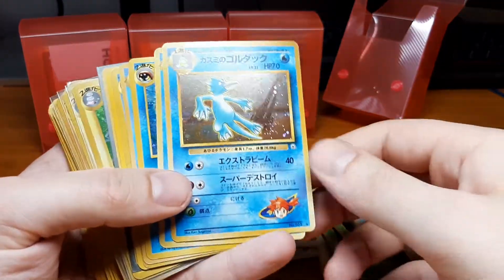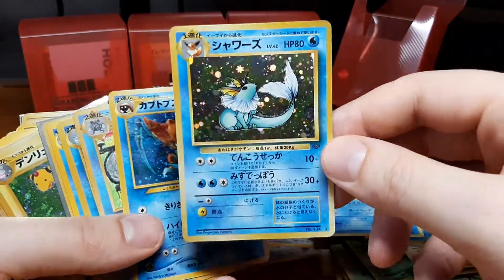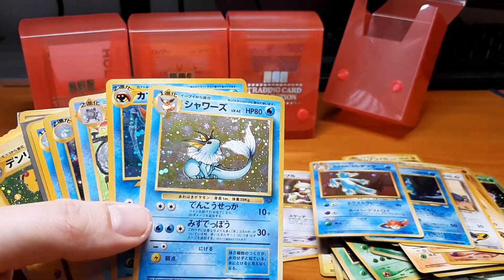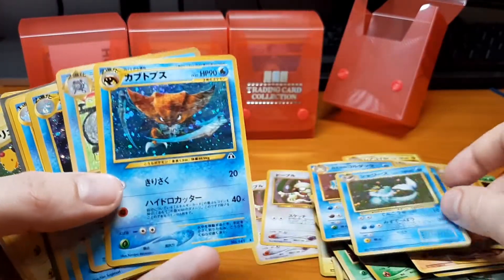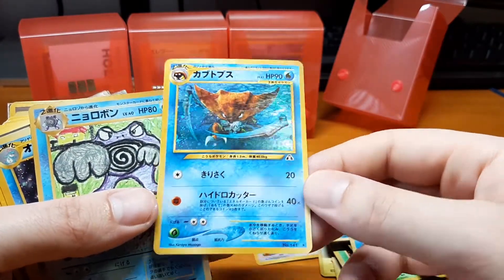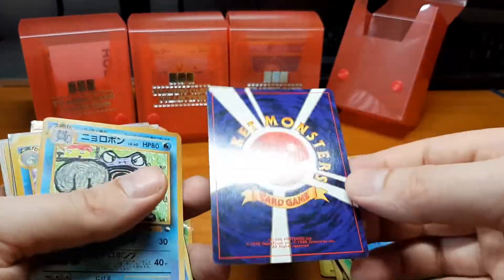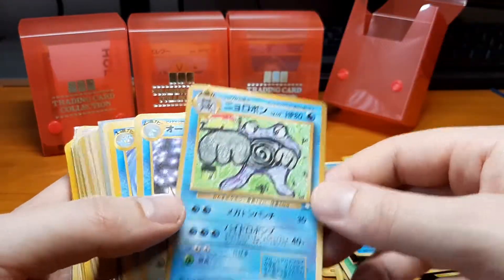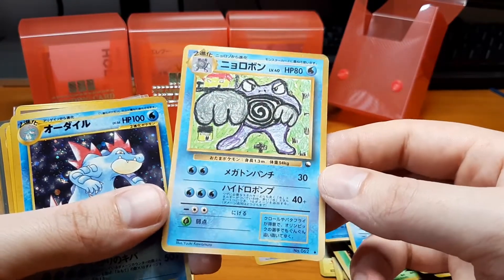Here we have a very nice Misty's Psyduck. We have the Vaporeon from Jungle, one of the Kabutops from Neo Discovery. I'm really really happy with this purchase — the cards look in really good shape. From what I've seen so far there are no PSA 10 or perfect cards, but they're all in near mint or at least excellent condition.